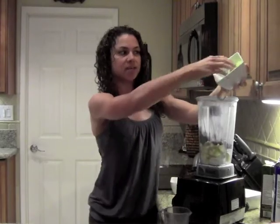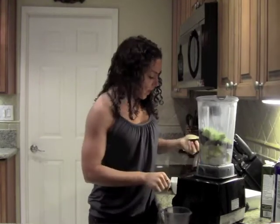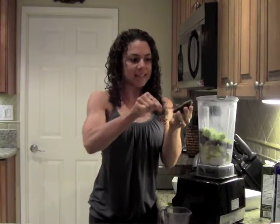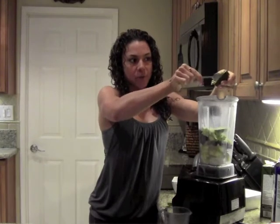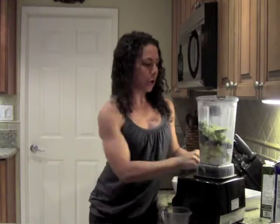Then I'm going to add half of a cucumber, sliced. And then for the creaminess, I'm adding avocado — half of an avocado — giving me an excellent source of good fats. It makes the smoothie really creamy.